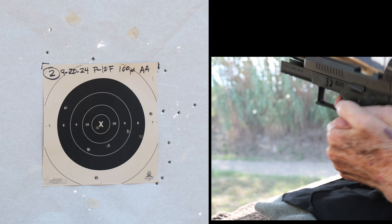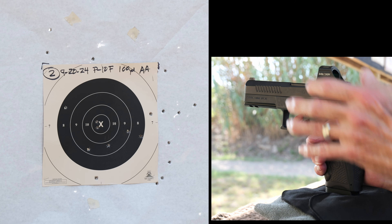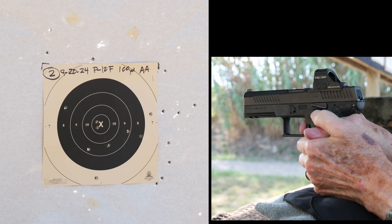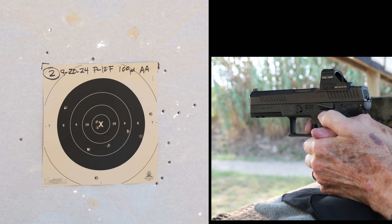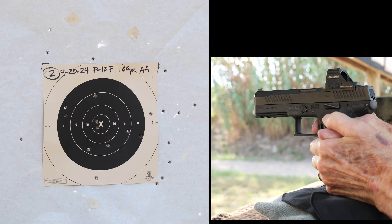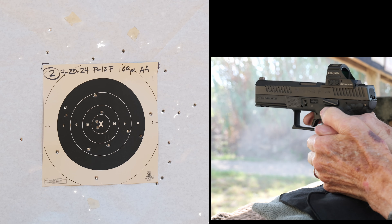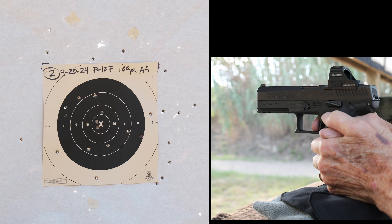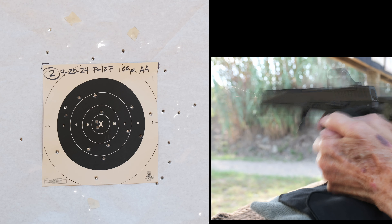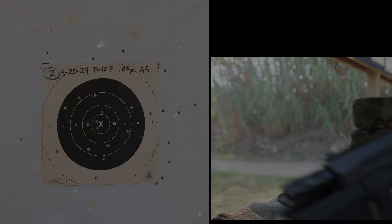A fairly good result, considering I hadn't shot in a while and my shoulder was just killing me. The other thing I noticed is that I had no eye fatigue with my new glasses, and that's a big improvement. So with no eye fatigue, an overall pretty good result. I'm looking forward to returning to the range next week and trying it again — maybe with a PTMC next time. That's it for this week.